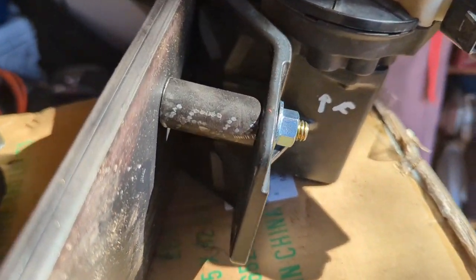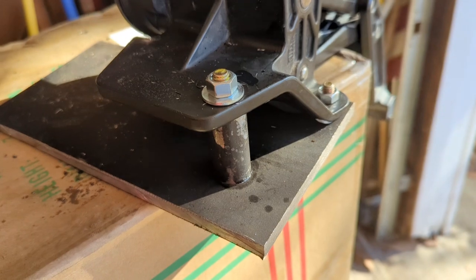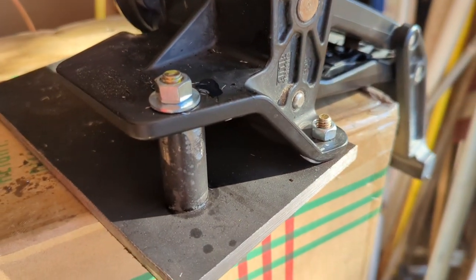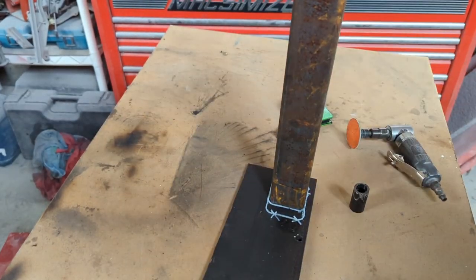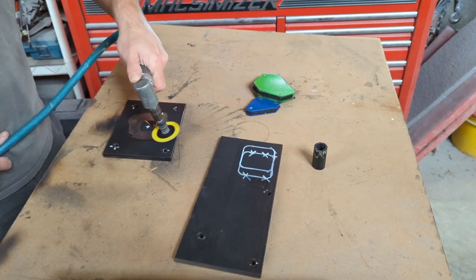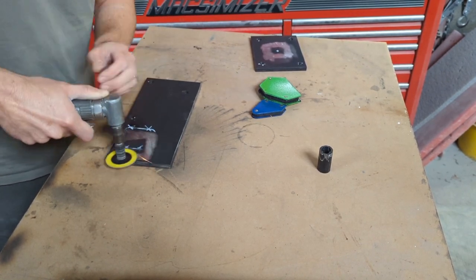I've got my Amp Research step all mounted up, same thing with my horizontal plate - this will go towards the front of the truck. With everything mounted up, I'm now ready to start welding all the pieces together. I've marked out and measured where everything's going to go on each plate, so now I'll clean up the metal really well and get prepped to weld everything up.